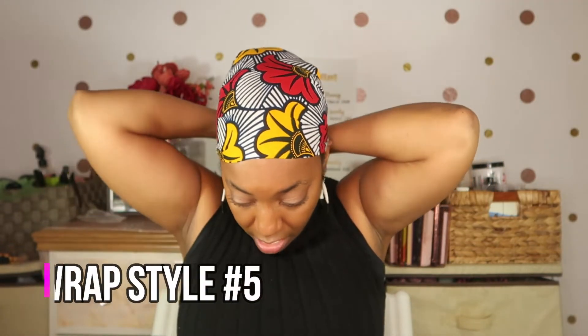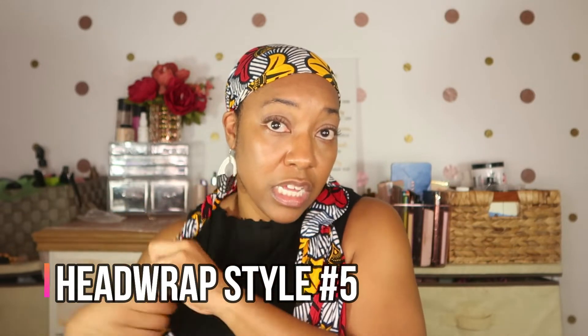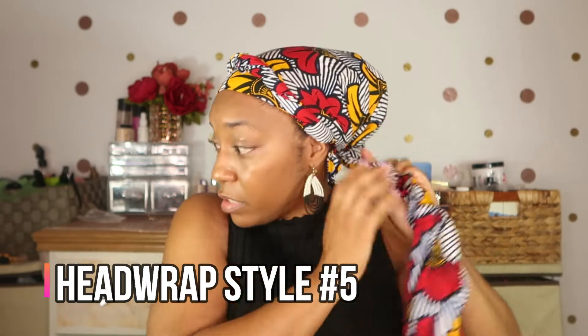The next style with this particular head wrap: go right back to that same thing and crisscross it over, then twist it. Take it over your head and secure it, then do the same with this side. You can crisscross it however you want — you don't even have to twist it, you can just take it and put it over on each side and then secure it. Making sure that there's no pieces sticking out, and there it is — another head wrap style.